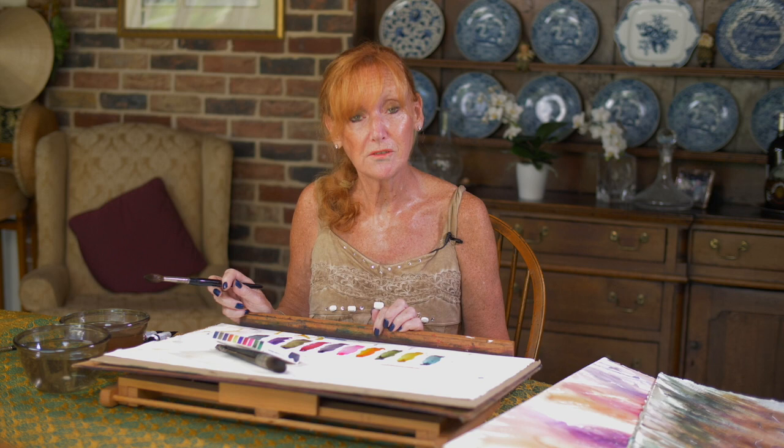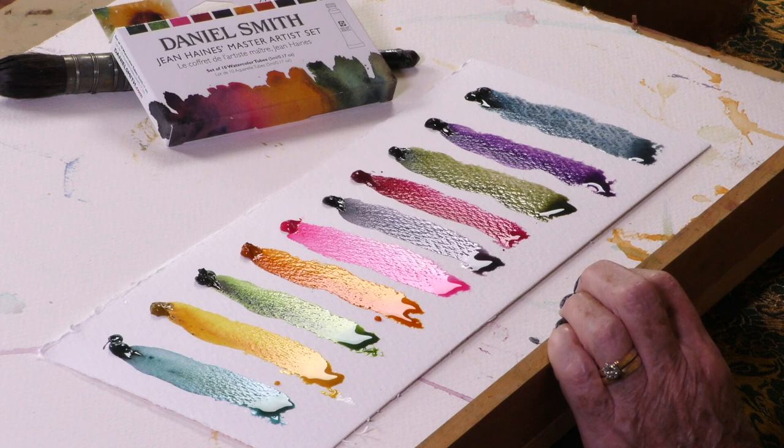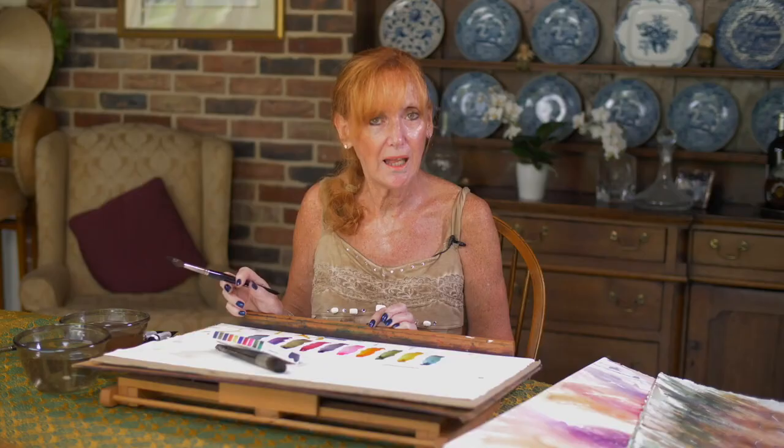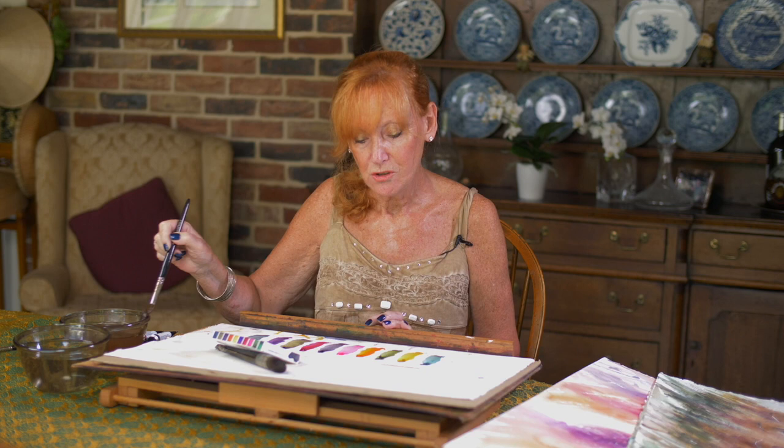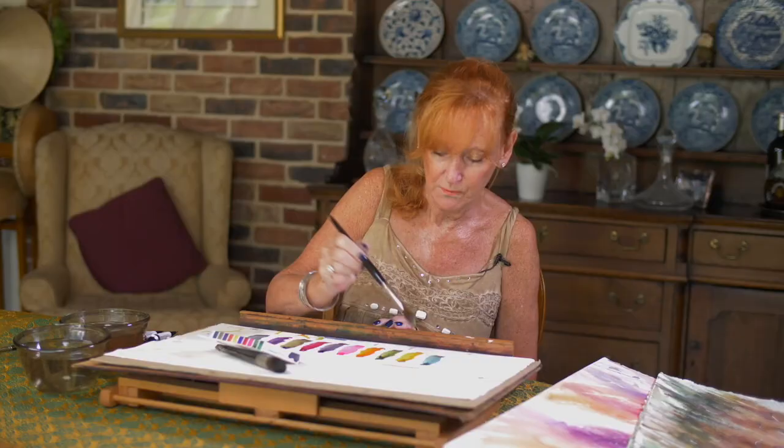I do it at the beginning of every workshop and I suggest artists do it with their own colours to see which colours are their favourites. They look like little rows of heads and African ladies' costumes. Let's take some of that Nickel Azo Yellow before these colours dry, just to show you what can happen if you mix the colours.